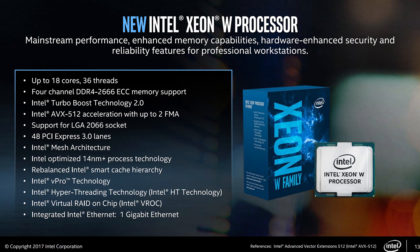Alrighty, so we are looking at the new workstation processors for Intel. They were just announced, and they are going to have 18 cores and a whopping 36 threads, and all of these at the top end will boost up to 4.5 gigahertz. Now of course, these aren't going to be unlocked, but this is pretty impressive to say the least.